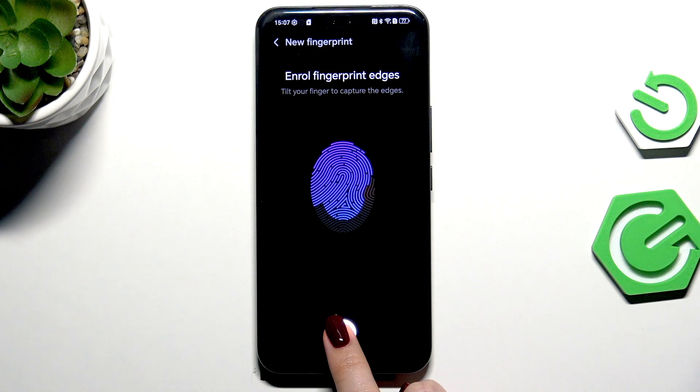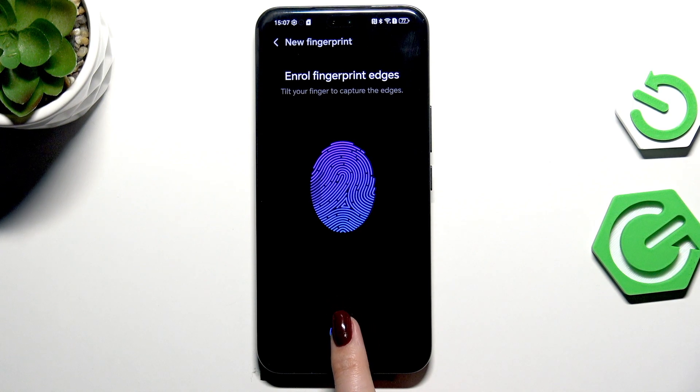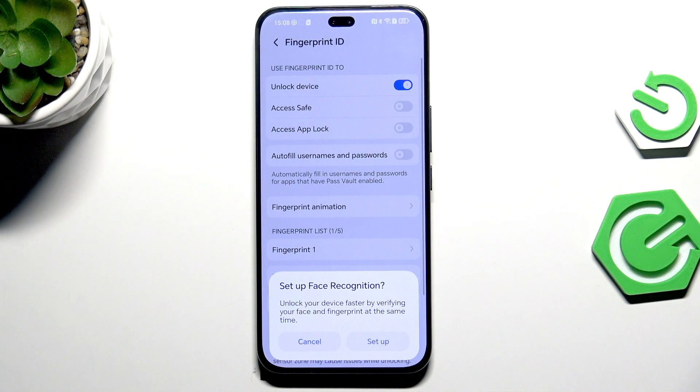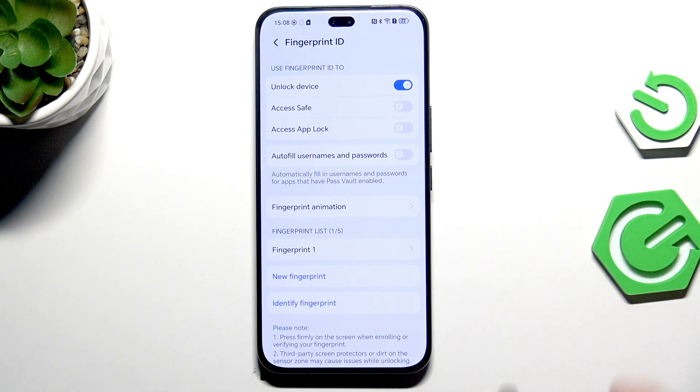Now we have to add the edges, so just rotate your finger and add it. Then we have to confirm — just rotate and we've successfully added the fingerprint. Confirm it with OK. I don't want to set face recognition.